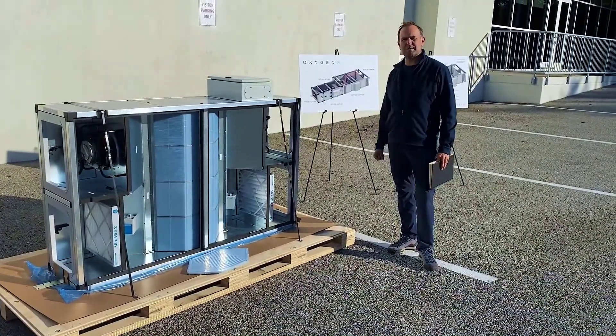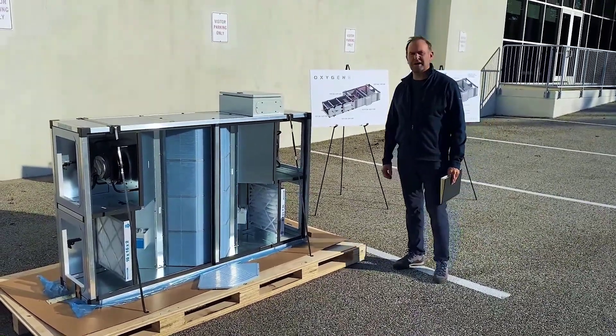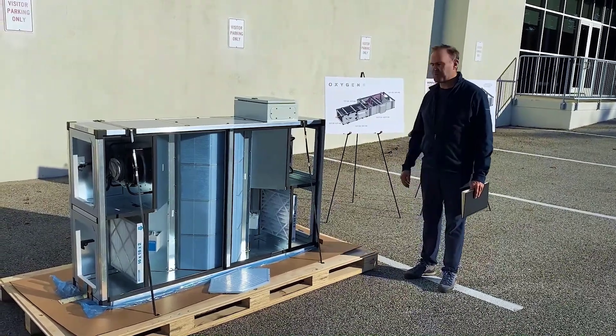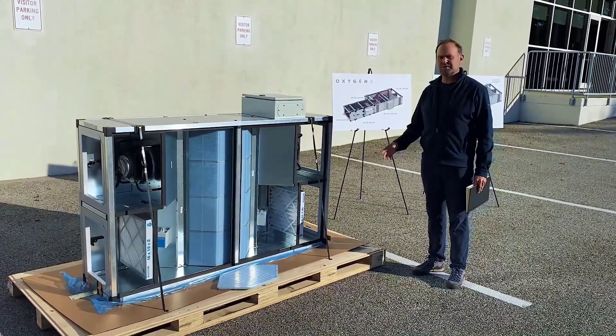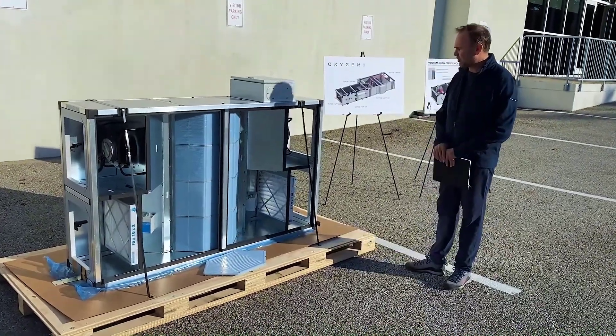Hi, my name is James Dean. I'm with Oxygen 8 and here we have the Ventum HO5 dedicated outside air system. We're providing 100% fresh air and doing this in a low energy way. I'll just walk you through the operation.